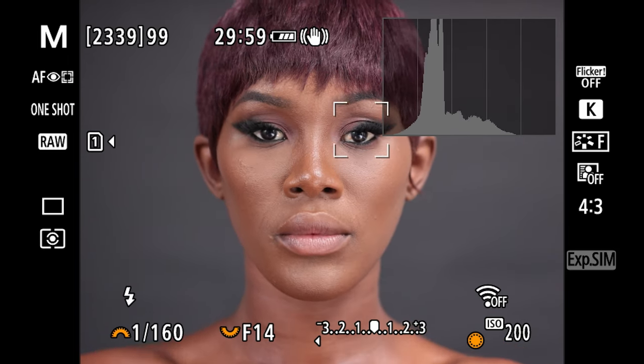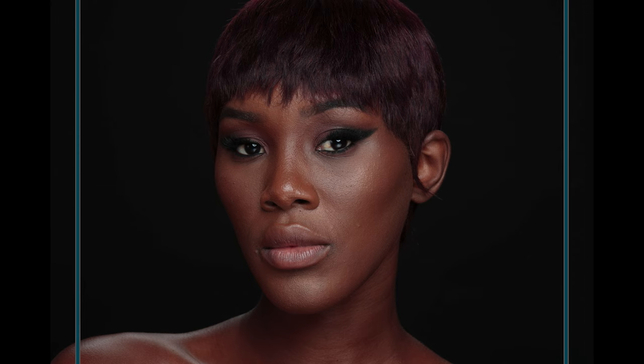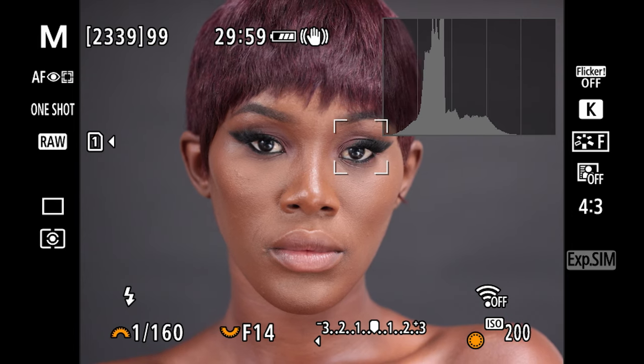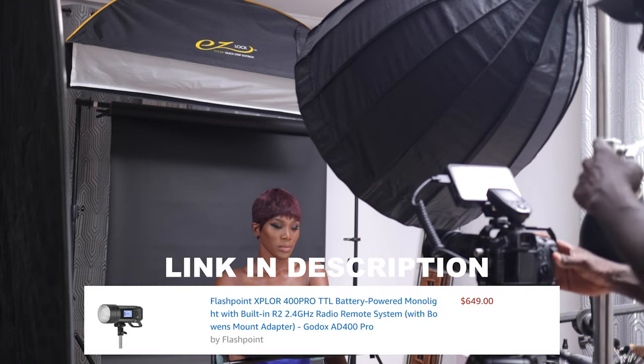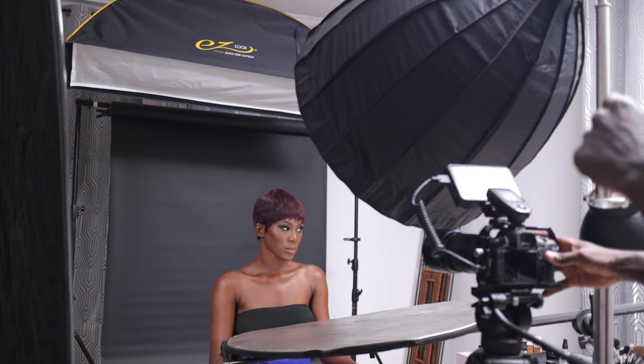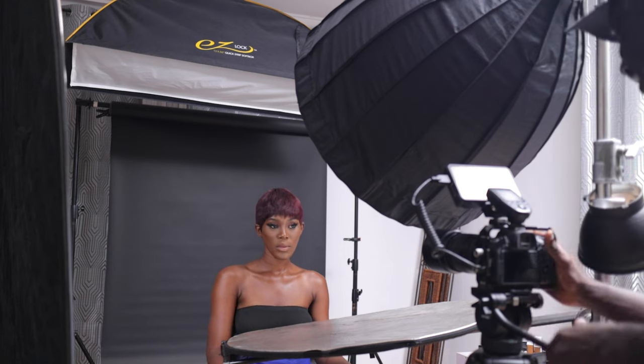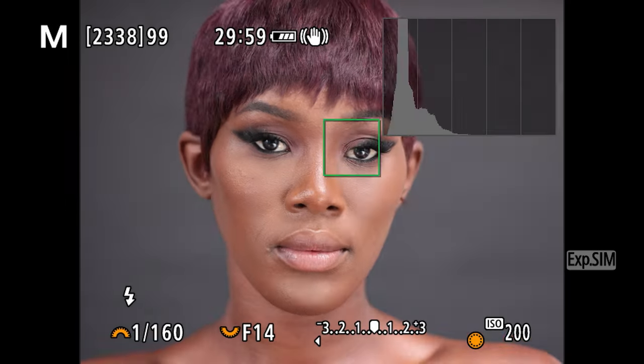For my first test shot — that's nice. My main light is the Flashpoint 8400 Pro set to half power, and the one in the back is my 8200 set to 1/8th power. I'm going to quickly increase that to 1/4 and take another shot. You can see we're getting nice lighting over her shoulder and it really looks good.